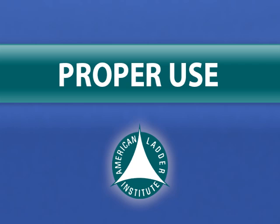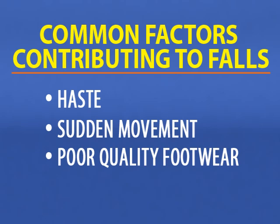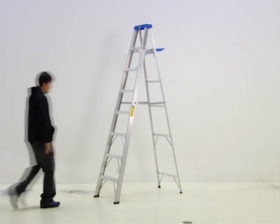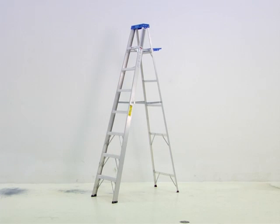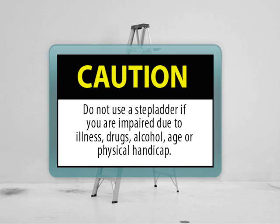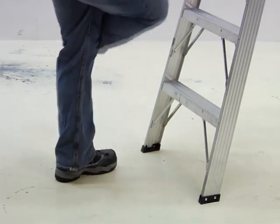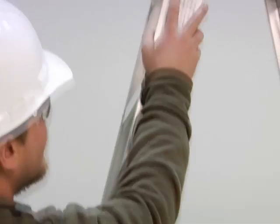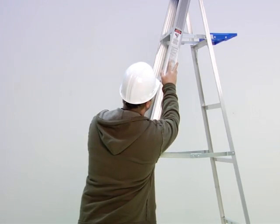Proper use of a stepladder will contribute significantly to your safety. Common factors contributing to falls include haste, sudden movement, poor quality footwear, and lack of attention. Before taking the first step onto the ladder, make sure you are in condition to do so. If you feel tired, dizzy, or are prone to losing balance, stay off the ladder. Do not use a stepladder if you are impaired due to illness, drugs, alcohol, age, or physical handicap. Wear slip-resistant shoes with heavy soles, and clean your shoes of sticky or slick substances for maximum traction. Always read warning and instruction labels on the stepladder prior to use. Continually face the ladder as you climb, work, or descend.